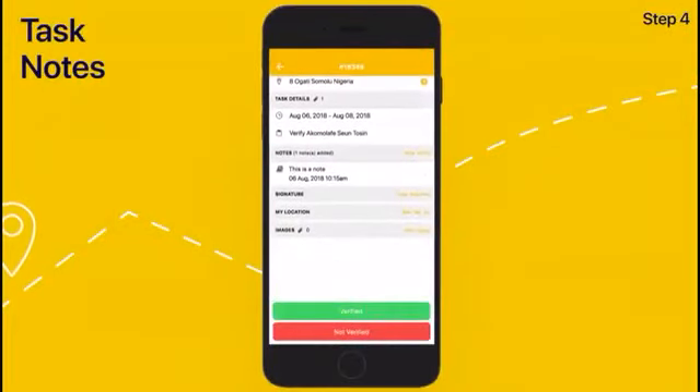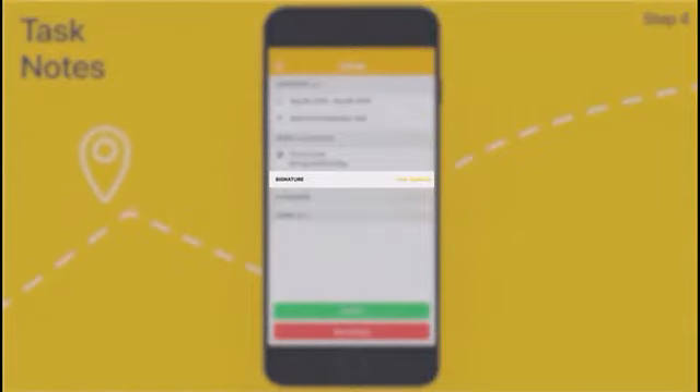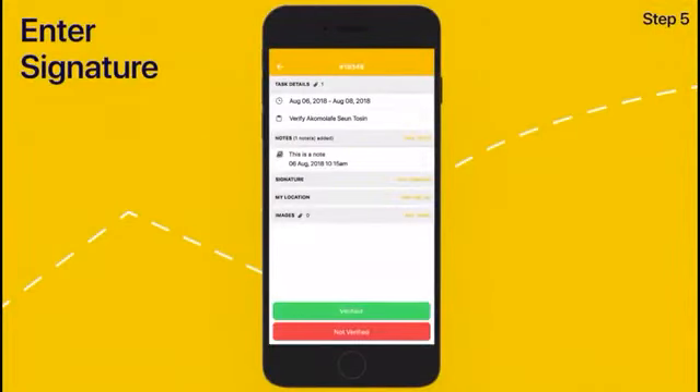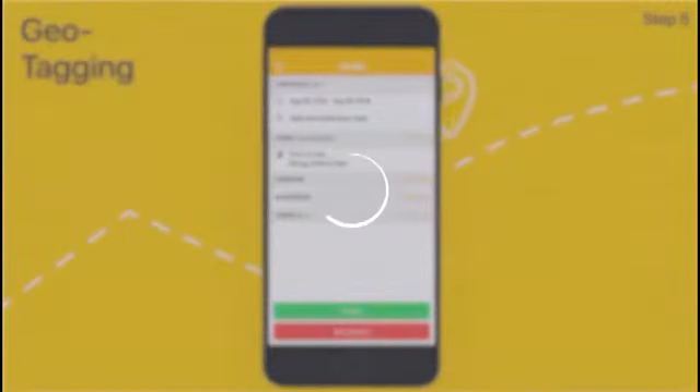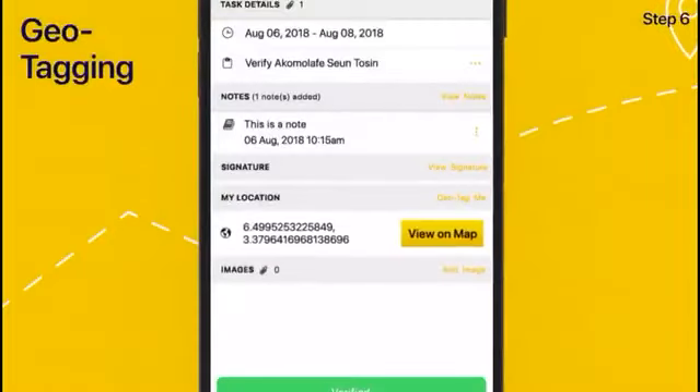To complete a task while you're at the location, you need to click on Signature and Sign Off. This will be on the report. Then you have to click on Geotag if your GPS signal is below standard, probably because you're indoors — you'll be advised to go outside for better reception.